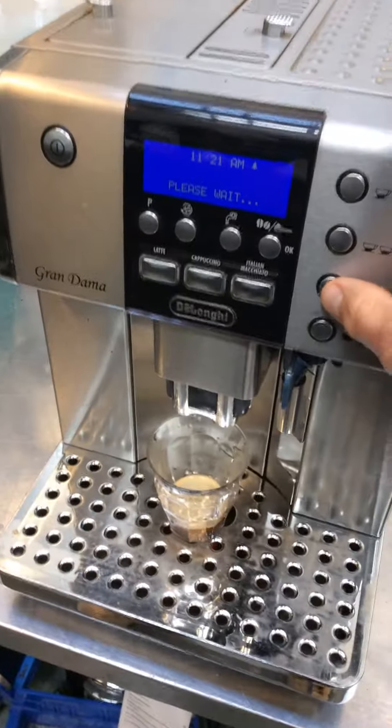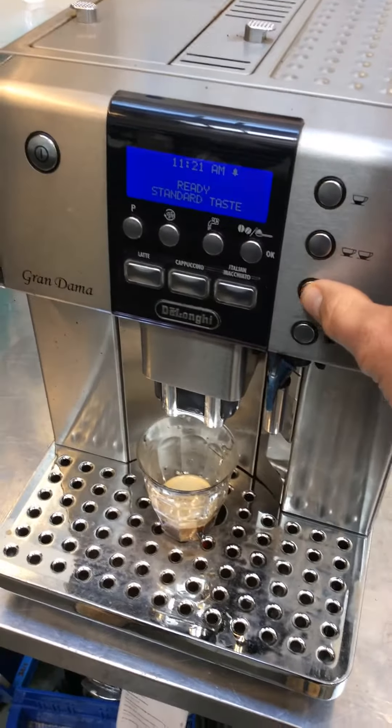Alright, well that one's pretty short. Alright, so let's try doing a longer coffee.